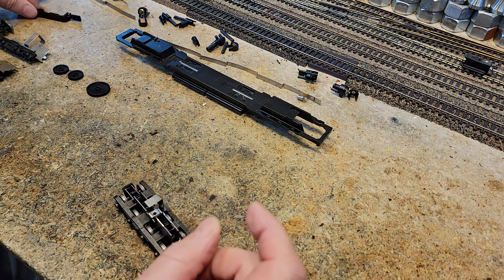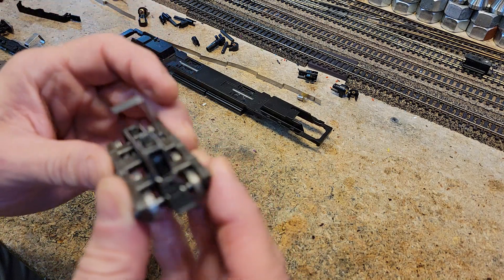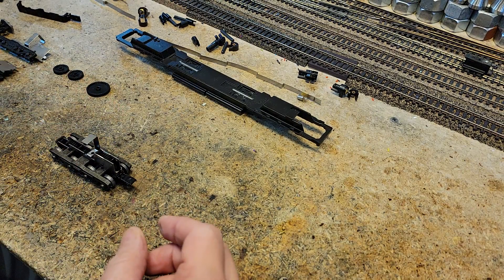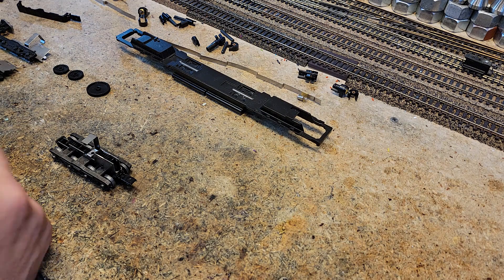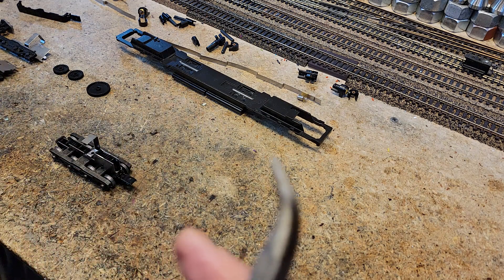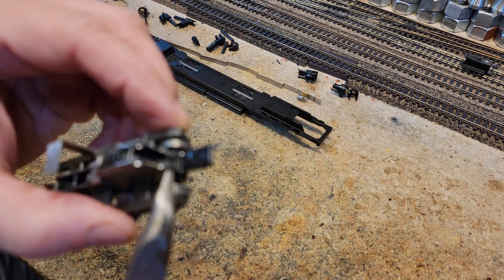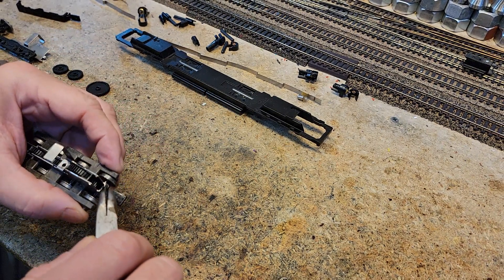To get it out, it is held in with these two bent — see those two bent steel tabs right there? This is the tricky part. You need a little screwdriver or a little plier. I like this jewelry one because it's hooked on the end. What I need to do is bend these out without breaking them off.